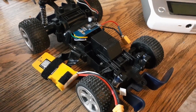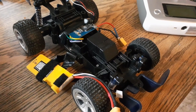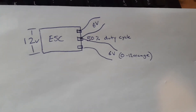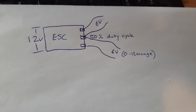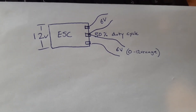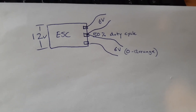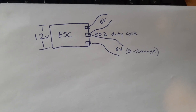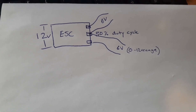How it works is that you basically run the RC car on double the voltage, so that the center channel is always at 50% duty cycle — it's basically a virtual six volts. Both of the other channels can range from zero to 12 volts, and that allows you to drive each of them independently forward and backwards.